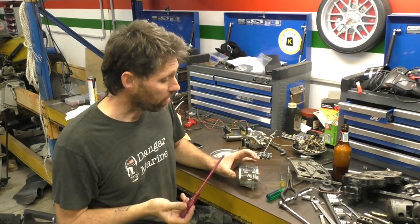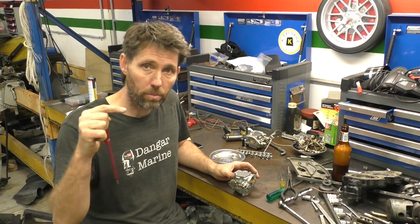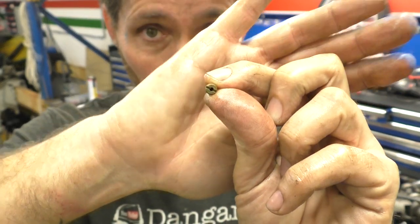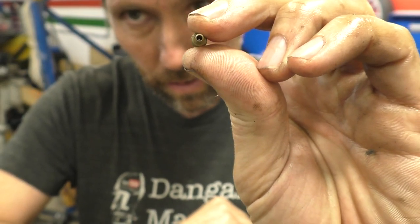The only real trick for taking carburetors apart is when you take the mixture screw out — just count how many turns you need to wind it all the way in before you take it out, that way you can put it back to the same place. This idle jet is completely blocked, so it's looking like this is just a dirty carburetor problem. You can start to see through it now — that's just a little bit of carburetor cleaner and some compressed air.